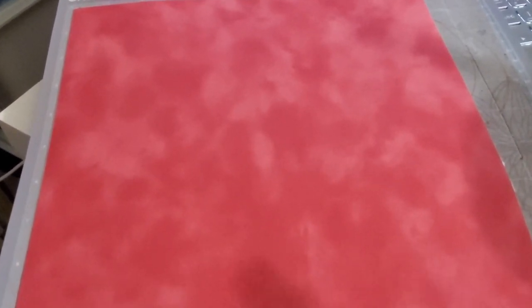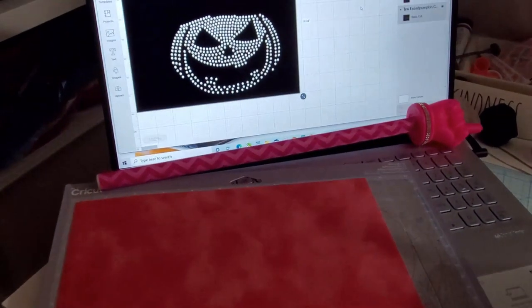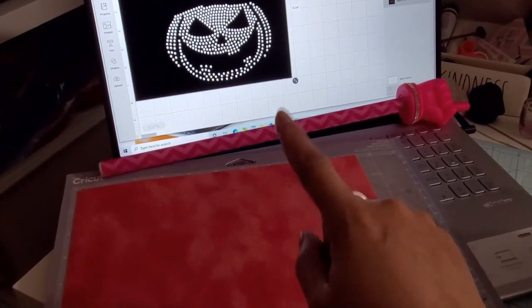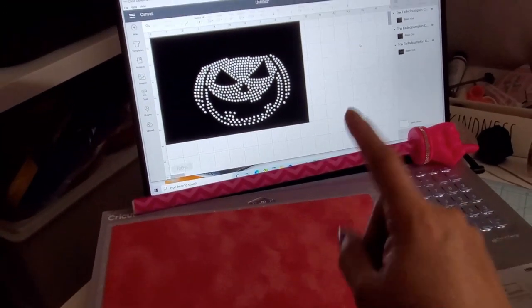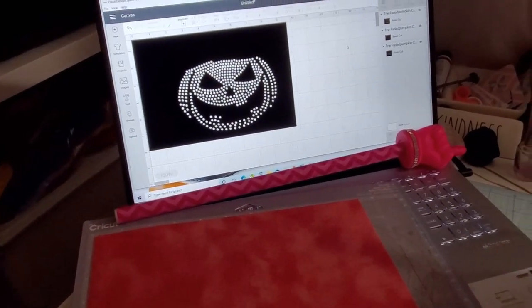Of course that might take a little while, but the Cricut Explorer 3 is actually much faster than my original Maker and my original Explorer Air. So let me go ahead and see if this cuts the same. I don't want to do an entire template yet until I've tested the material and know that the settings I've already set for Magic Flock will work on this material as well.